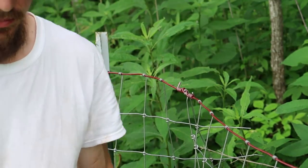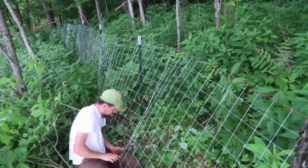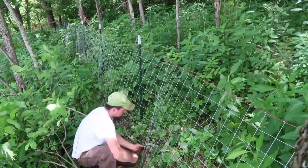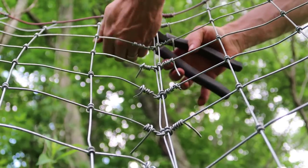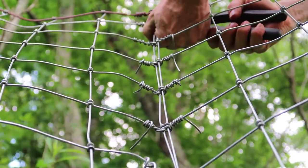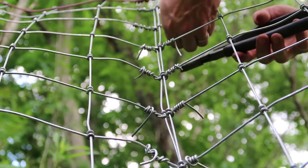Now I'm going to finish the rest of them. Next we're just going to trim all of our ends so it's neat and safe, and I put those on the outside of the fence so there's nothing dangerous on the inside of the fence.